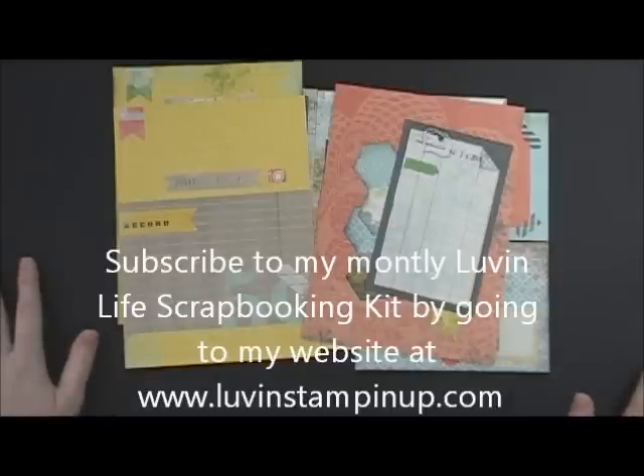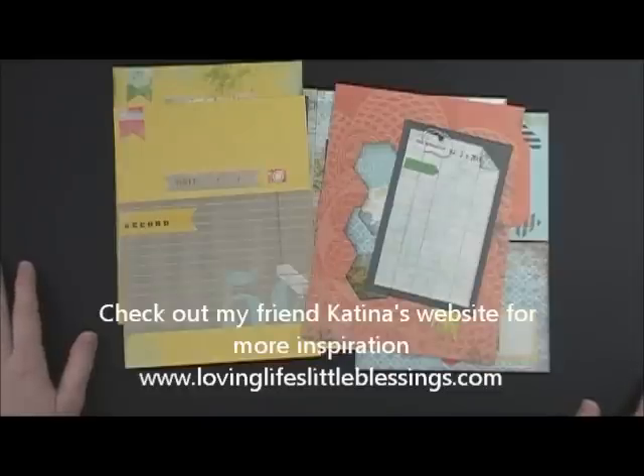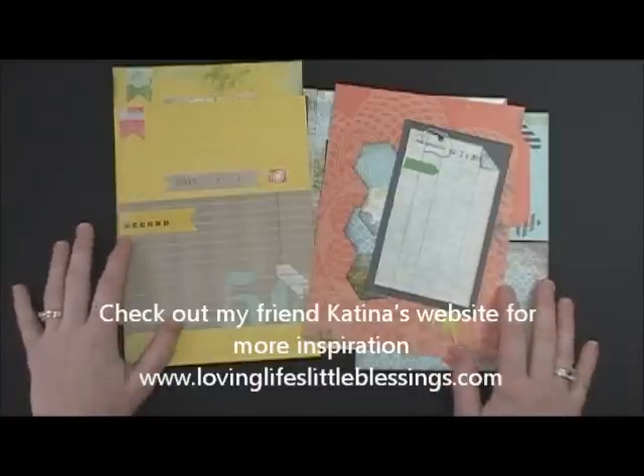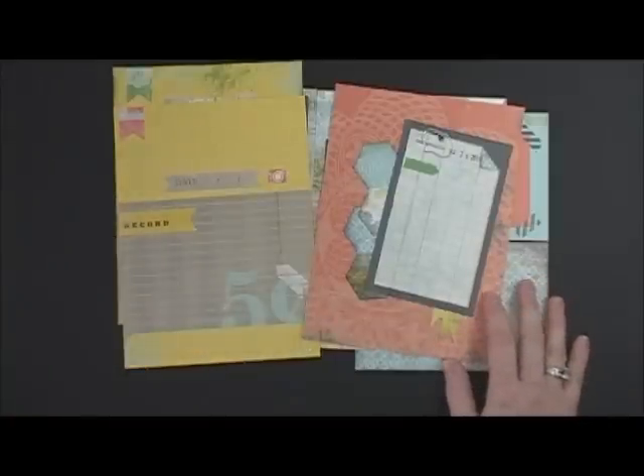If you have questions about Love and Life kits, please feel free to contact me. You can email me at wendy.cranford@live.com, or you can check it out on my website at loveandstampinup.com. It's $15 every month and you just get a great scrapbooking kit already put together, ready to go for you. Thanks so much for watching everybody — I hope you have a great day.